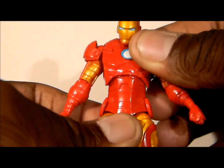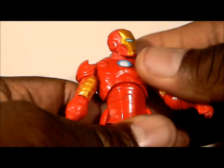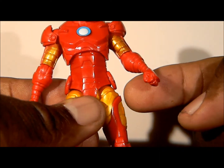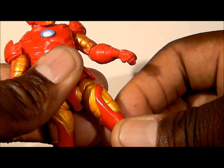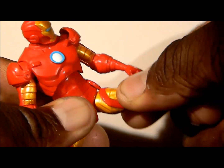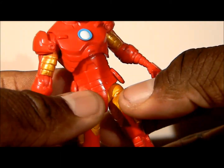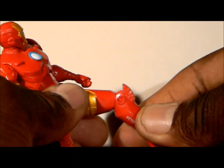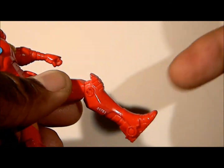Ab crunch doesn't really go forward that far, goes back to about there, and it turns — you can even rock it side to side. His legs, of course, they move up to about there. They're able to move out to the side if you can manipulate them past the energy pods or whatever those things are — you can get it all the way up to the side like so. There's a swivel at the thigh, the knees bend to about there, and it also has a swivel. And no ankle articulation.